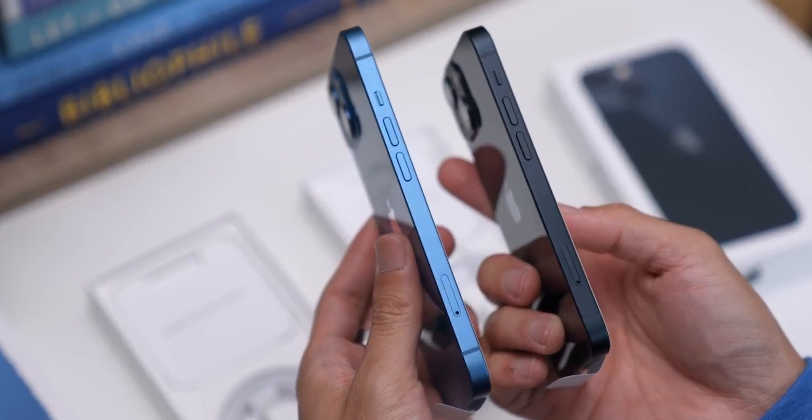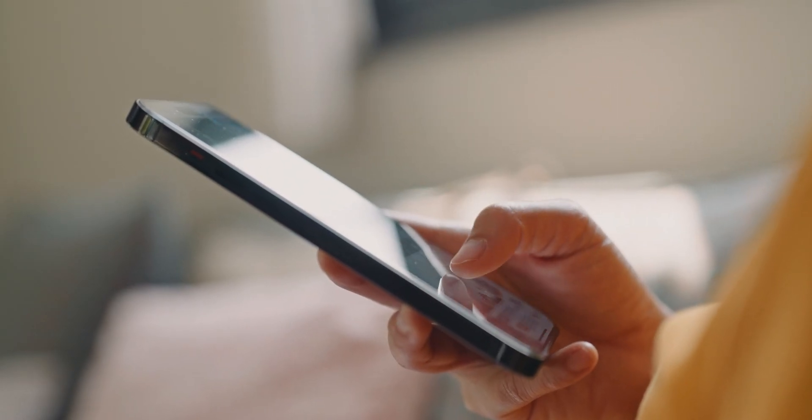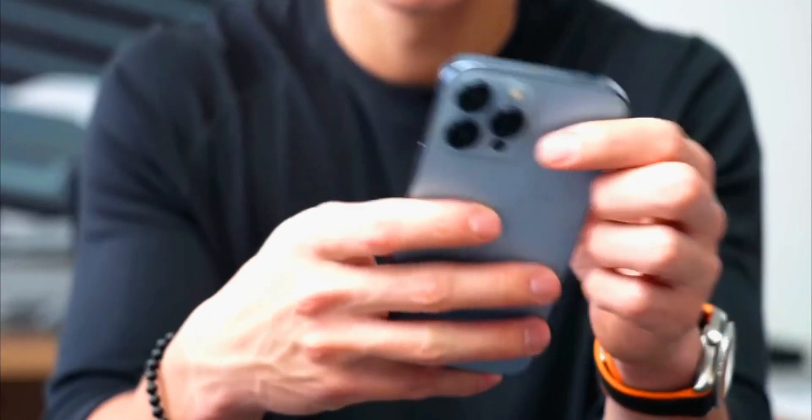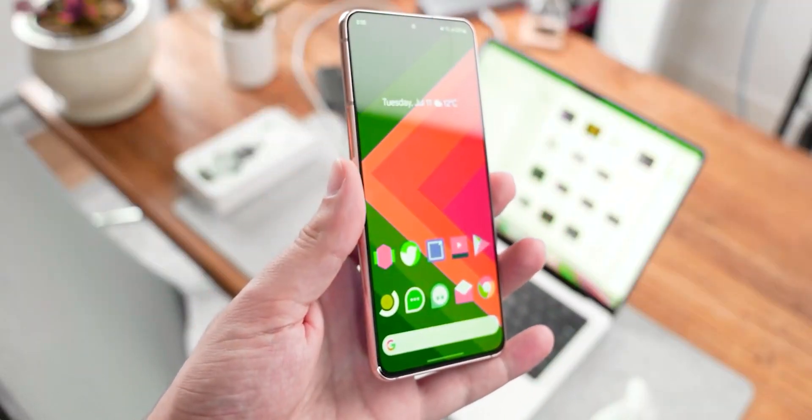You might have seen iPhones that have those flat sides, and they look really cool and fancy, but sometimes those flat sides can feel a bit uncomfortable when you hold the phone for a long time. Samsung is trying to solve that problem with the S24 by making the edges a bit smoother so they don't dig into your hand.